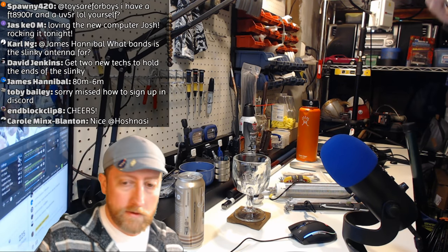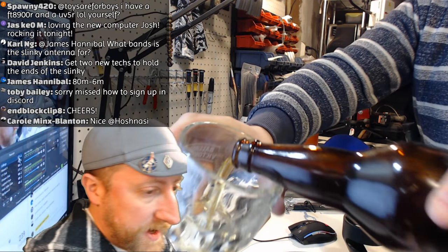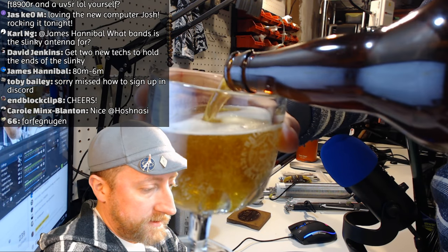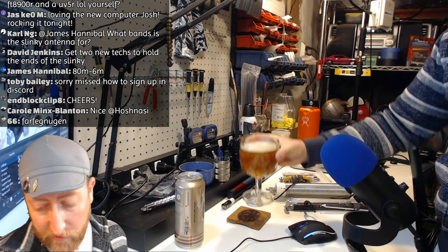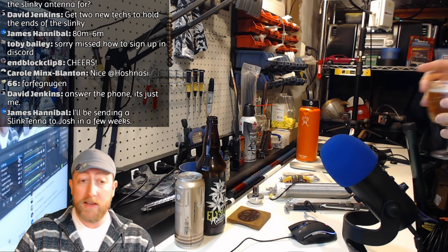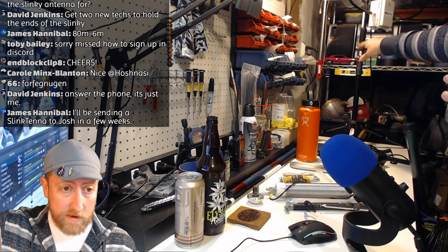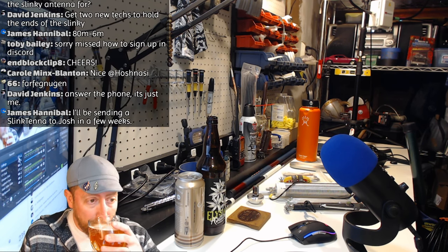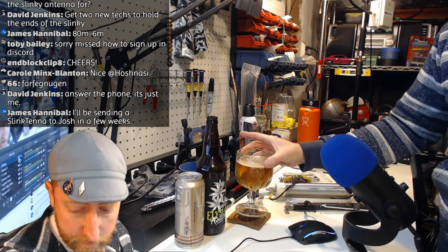James says he'll have a Slink-tenna ready in a couple of weeks. You'll likely need some kind of tuner — manual or automatic — since it uses an un-un with slinky elements. Here's the new stream area — I've got to clean off those shelves, but I'll be working on other stuff over here too.